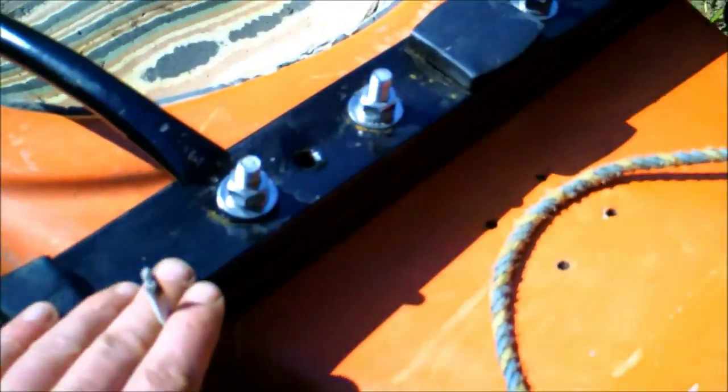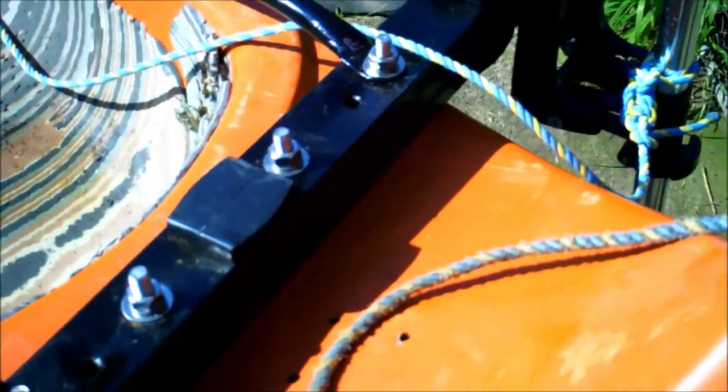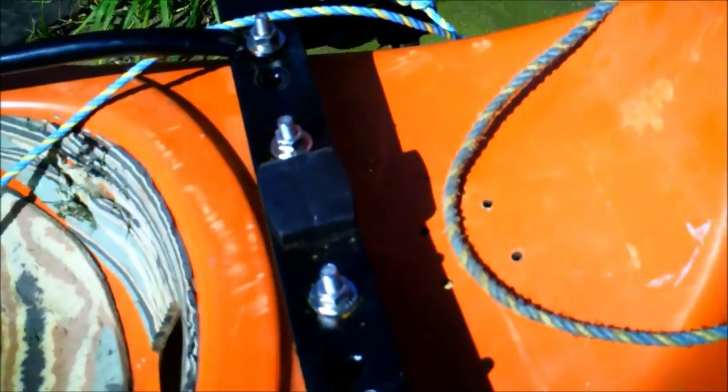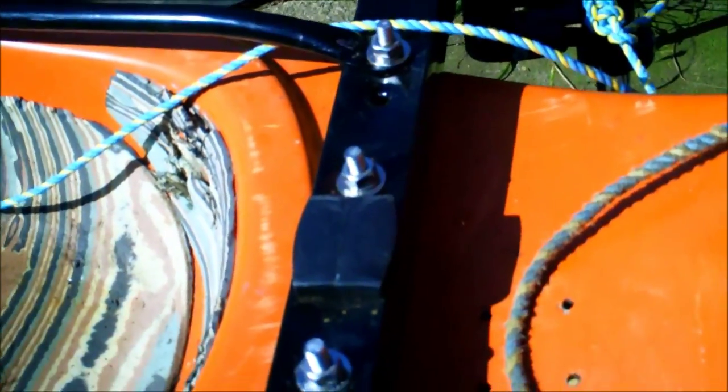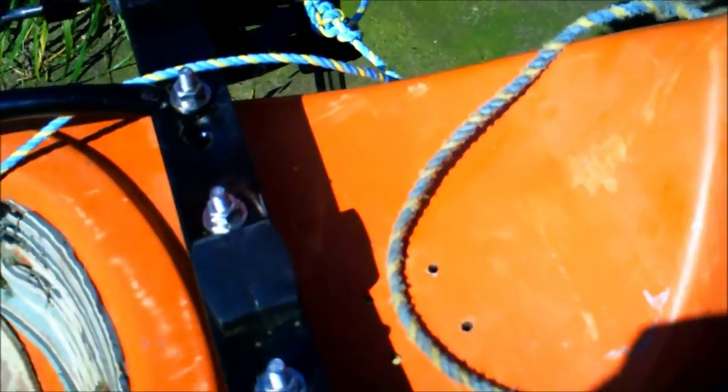My motor mount — I made this. This part here is out of an old bed frame, believe it or not. It'll probably rust on me, but it should be right for now. I'll get some aluminium later on and make one out of that.